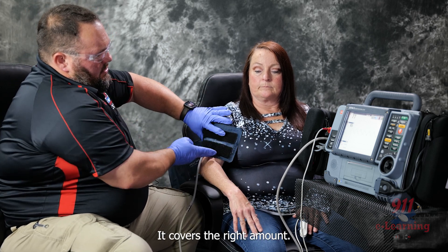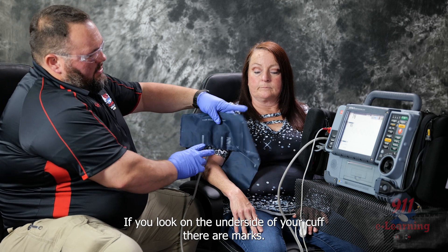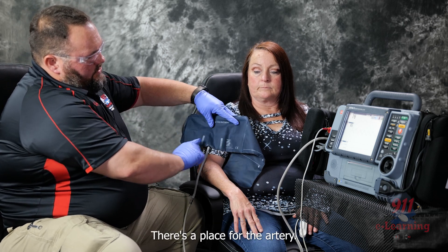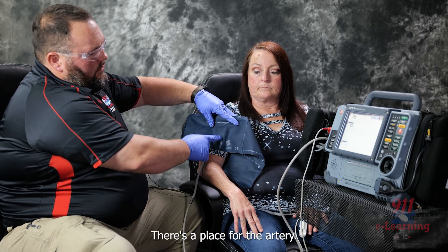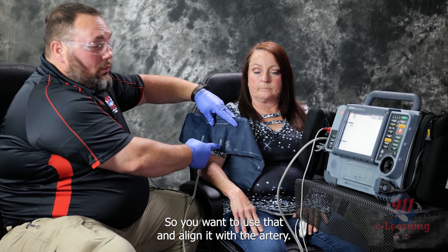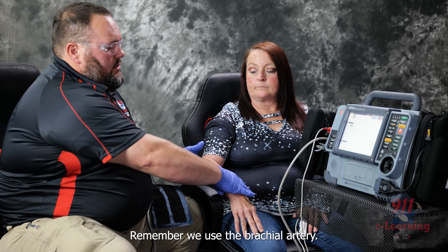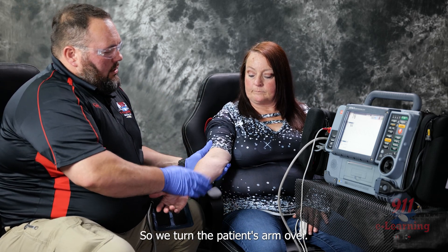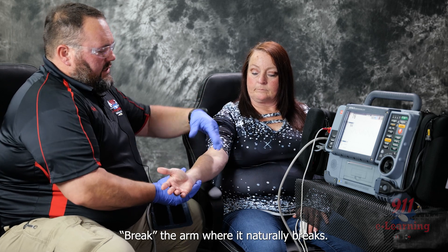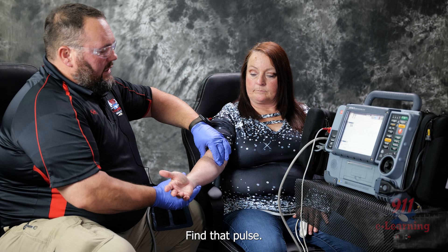The regular adult cuff covers the right amount. If you look on the underside of your cuff, there are marks and a place for the artery, so you want to align it with the artery. We use the brachial artery, so we turn the patient's arm over. Break the arm where it naturally breaks — that's where that artery is. Try to find that artery and find that pulse.